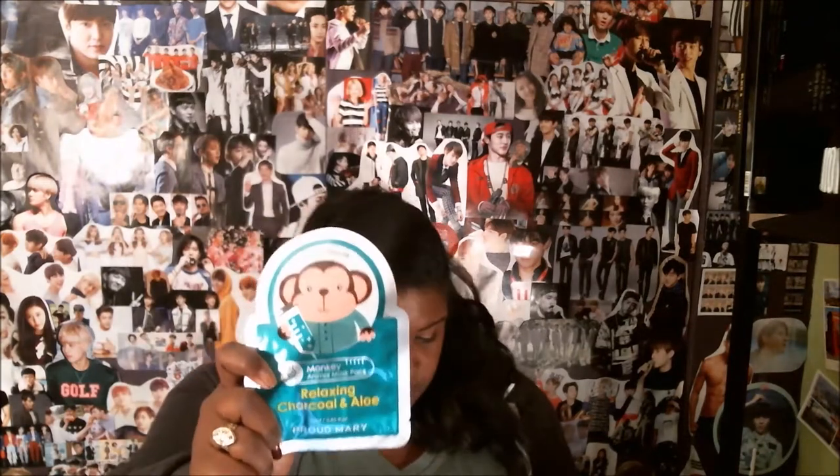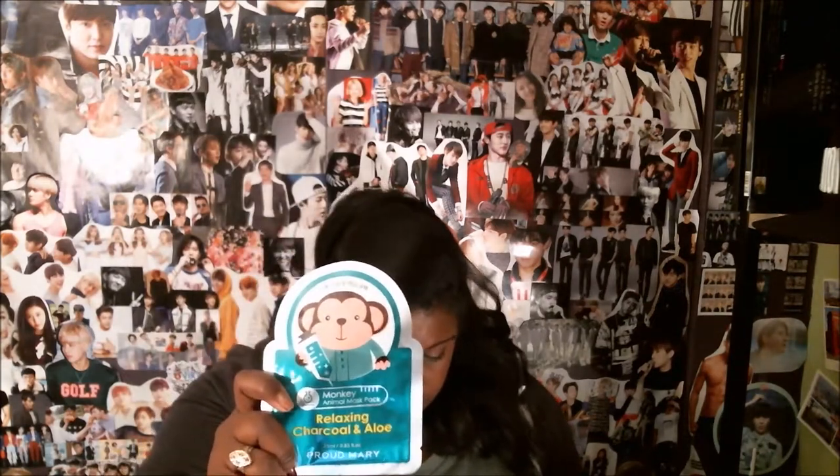Face mask — this is probably what I look forward to the most out of every Mishibox box. This one is by Proud Mary. This is the animal mask pack, relaxing charcoal and aloe. This one is a monkey.